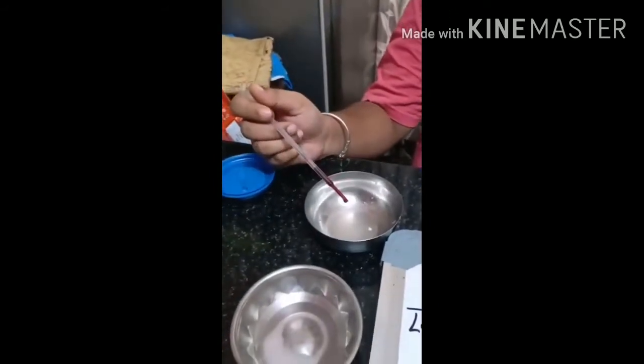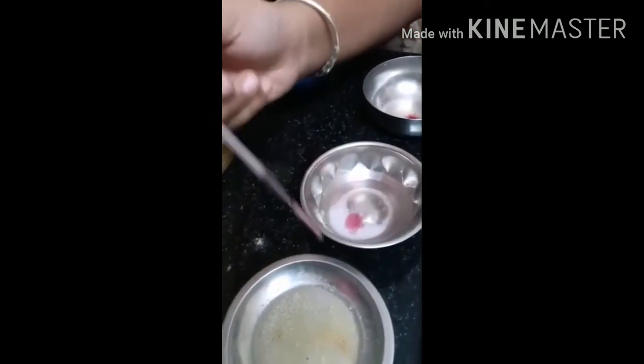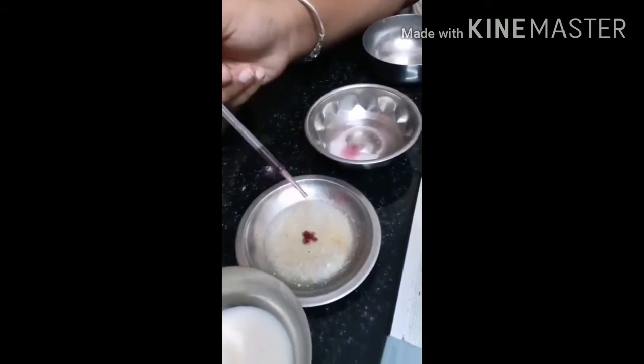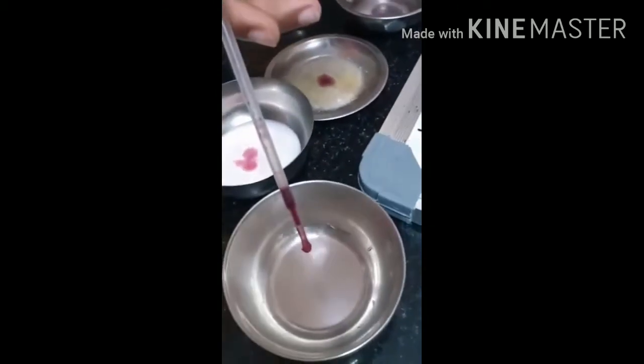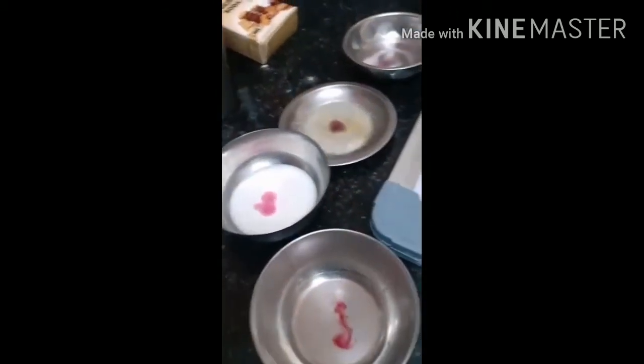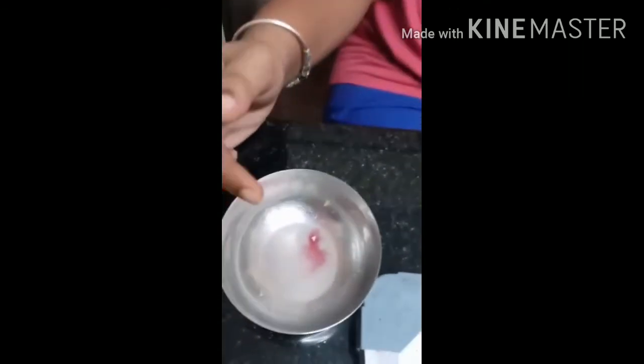Now I am using beetroot juice. After adding the beetroot juice: lemon juice turns to red, baking soda turns to pink, soap turns to black, milk — no change, vinegar turns to pink.